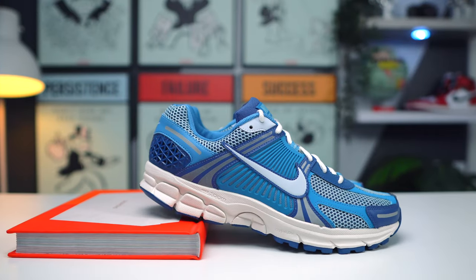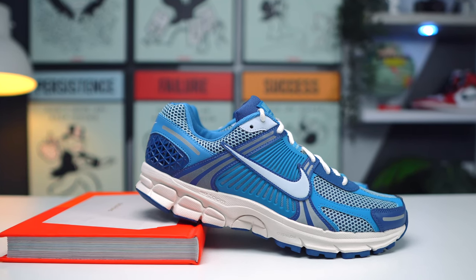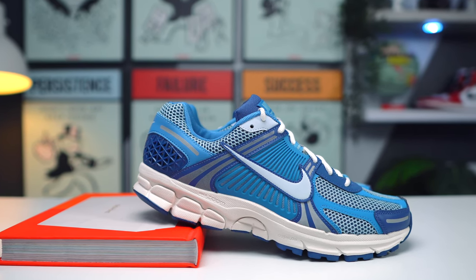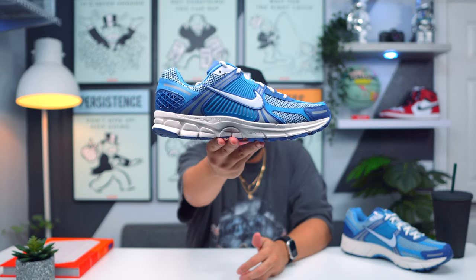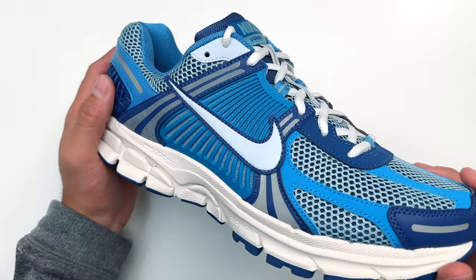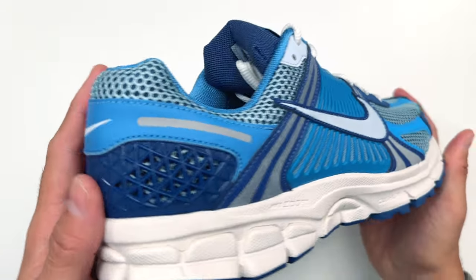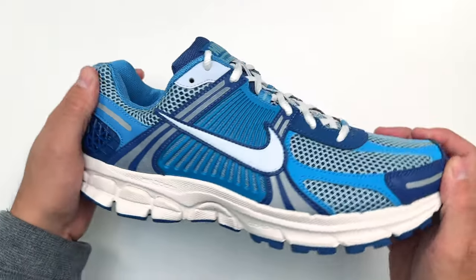It kind of reminds me of a UNC colorway but one or two shades darker, which in my opinion is good because it's not like a super loud colorway. Now as far as the sneaker — as you can see we have a bunch of technology, a bunch of colors, a bunch of panels that might seem like a lot on paper, but when you look at the sneaker it comes together very well.